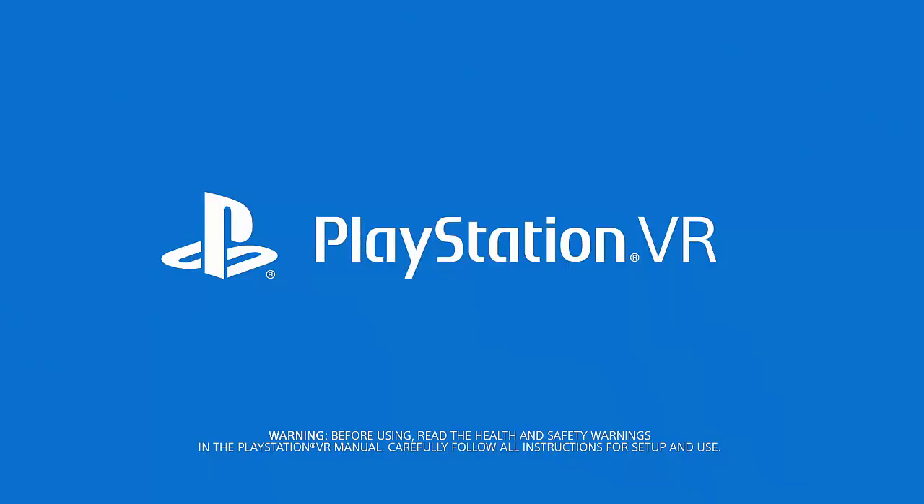Welcome to PlayStation VR. You're about to break through to an entirely new level of gaming, and it's really important to watch this three-part video, which will take you all the way from setup to play. So, let's unbox it and get you all set up.